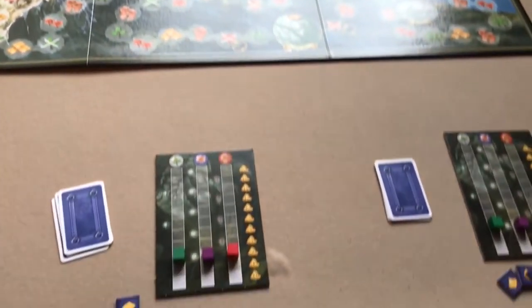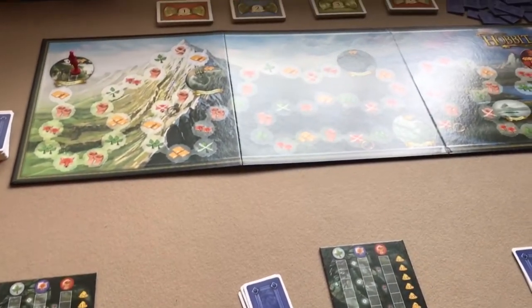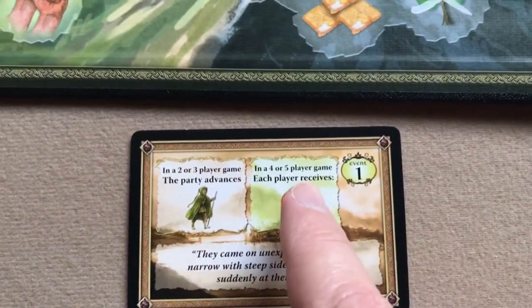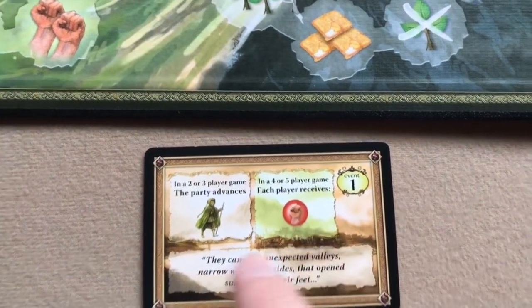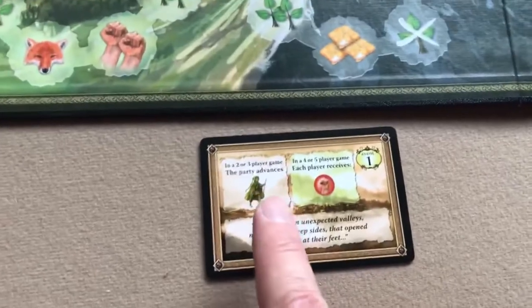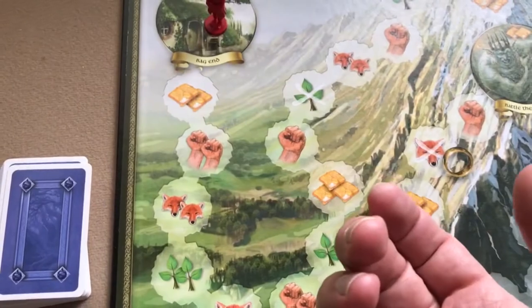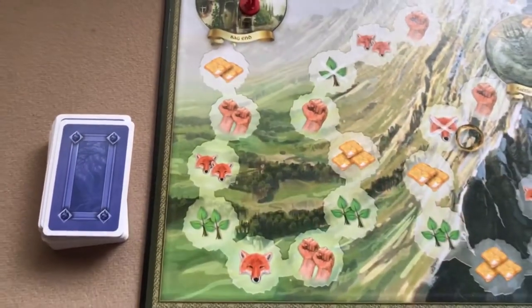Everything is set back up as it should be at the beginning of a game. First, somebody draws an event card — we got a travel card. With four or five players it would be a gift card, but with three players it's a travel card, so the party advances. Each player will choose one of their cards to play — remember the lowest card goes first, the second lowest goes second.